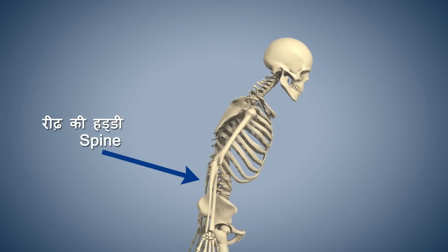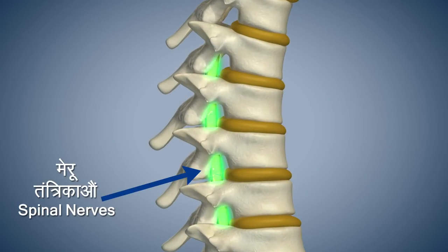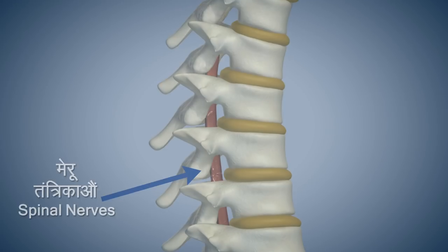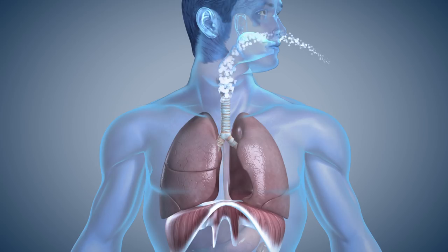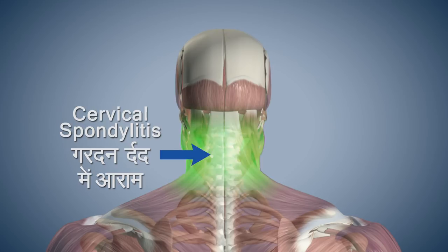Ardha Chakra Asana makes your spine flexible and strengthens your spinal nerves. This asana improves your ability to breathe. It also reduces pain caused by cervical spondylitis.